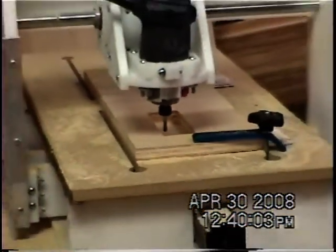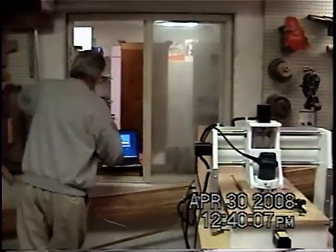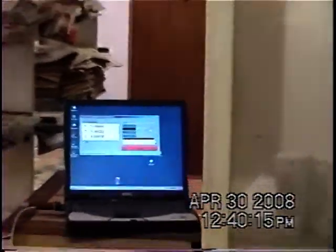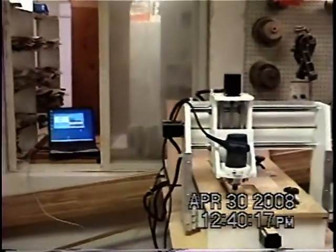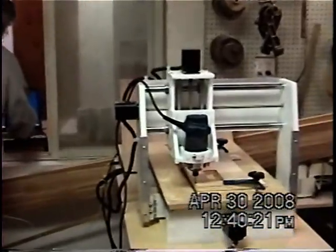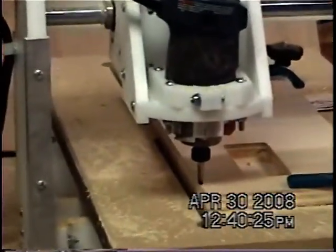Because I want to change bits, I'm going to tell it to go back to that 0, 0, 0 point. So I'm going to tell this over here to move back to 0, 0, 0. Now we can change bits on it. I'm going to put it back into jog mode, I'm going to raise up my Z.